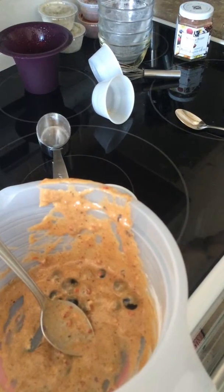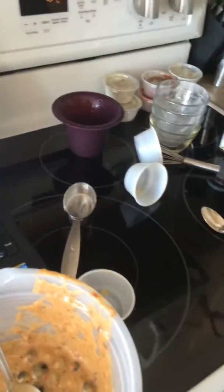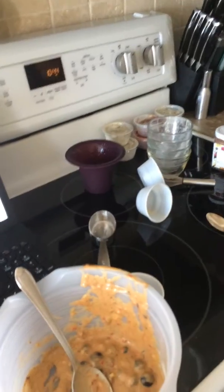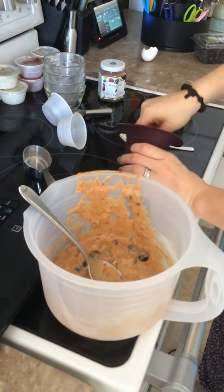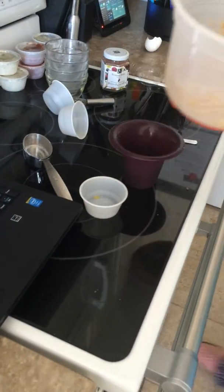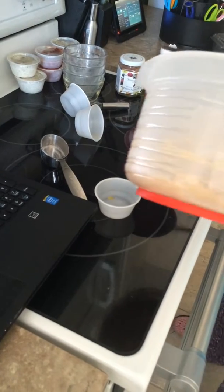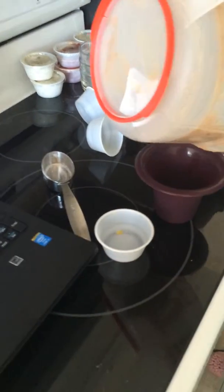Sorry — technical difficulties getting the microwave to work. A minute and a half is what I'm going to do. I'm going to use one of Epicure's spatulas to fill the mold, just so I don't waste any of the batter.